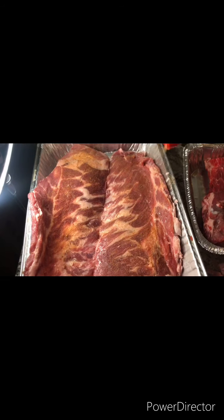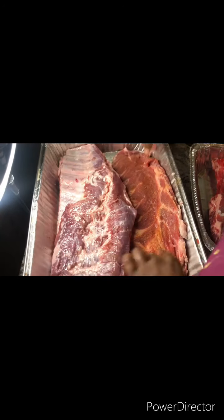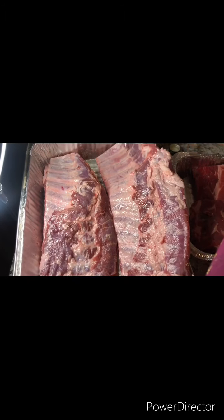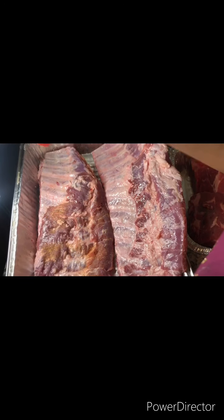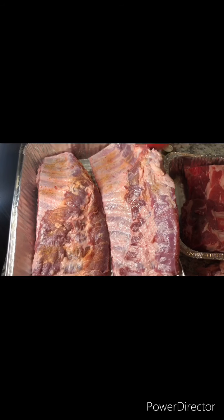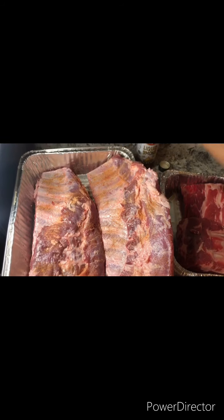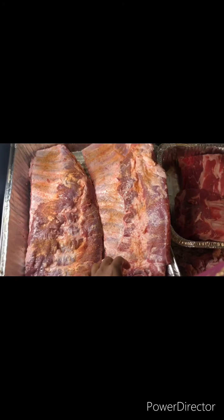It's better when you let your meat sit overnight with the seasoning — it gives way better flavor. And if you want to purchase some of my rib rub, please email me.